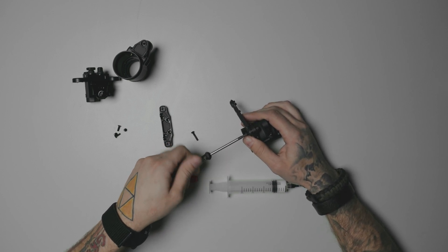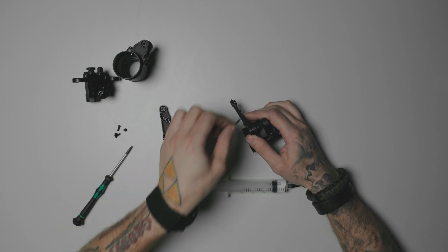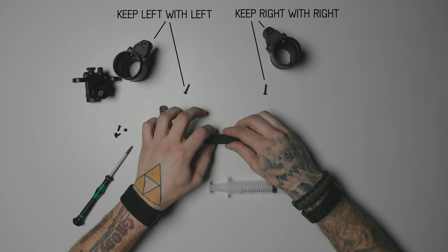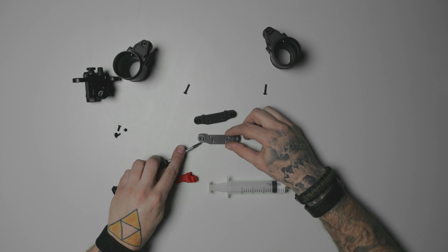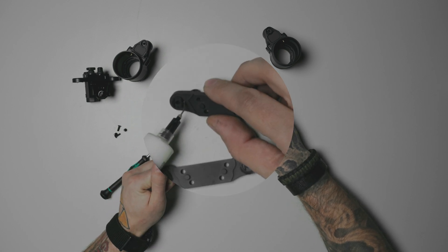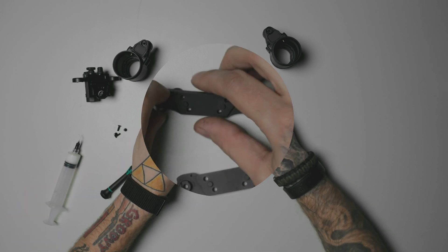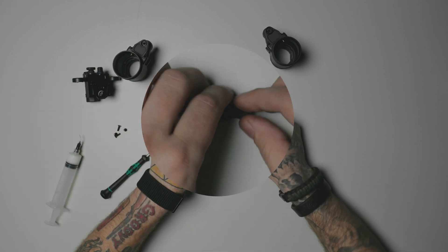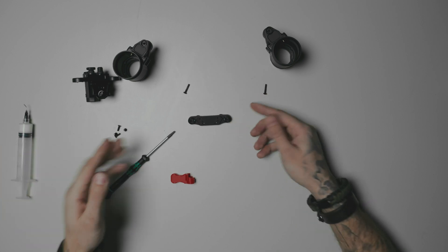Then this side is going to be a standard thread — still the same T10 driver. Make sure you do not mix up the two screws. Now, when you're looking at the rear bridge, there's only one thing you're going to want to do: these washers right here. You're going to want to take them and swap them in place. I'm just going to add a little lubricant on the inside portion — I recommend this. And you can swap them. And that's pretty much that.